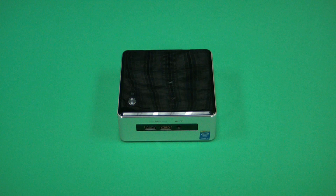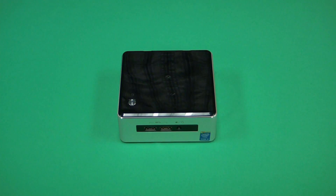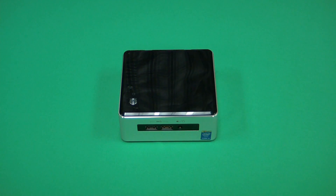Hello, my name is David here at Micro Center. Today I'm going to show you how to uninstall and install a 2.5-inch drive in the PowerSpec Nook 1. Let's begin.